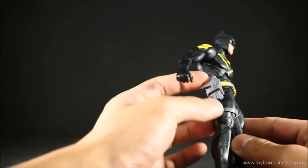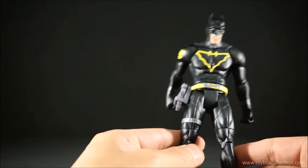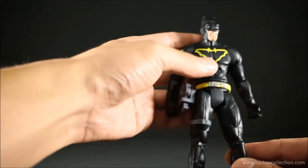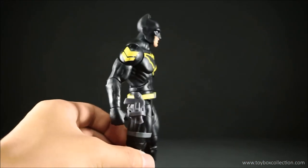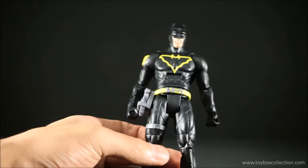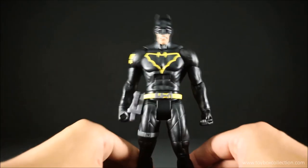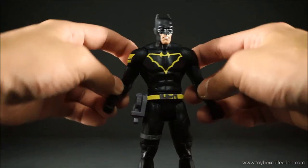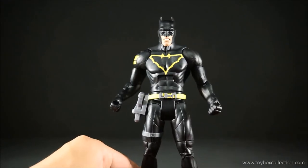It's probably comic accurate as well, I'm not sure. But overall it's a good little addition to any Batman collection — it's a pretty basic figure but I really dig the color contrast between the black and the yellow. That pretty much sums up the review. I hope you guys enjoyed the video, please subscribe if you haven't already, and I'll see you guys next time for another toy review.